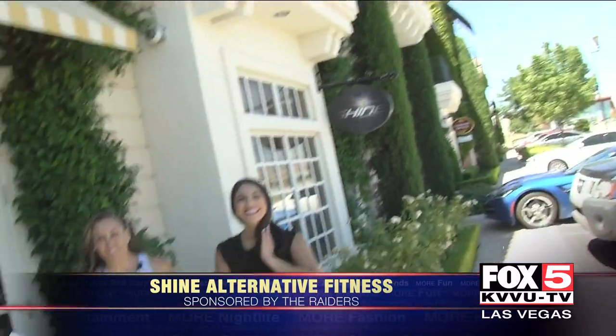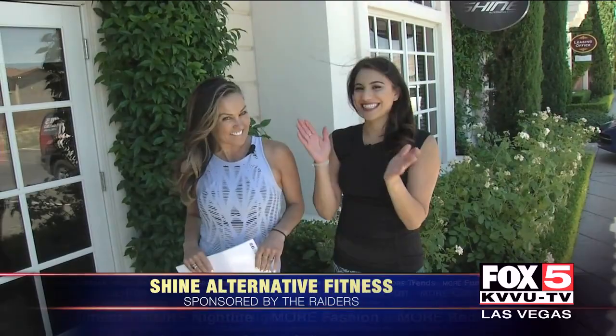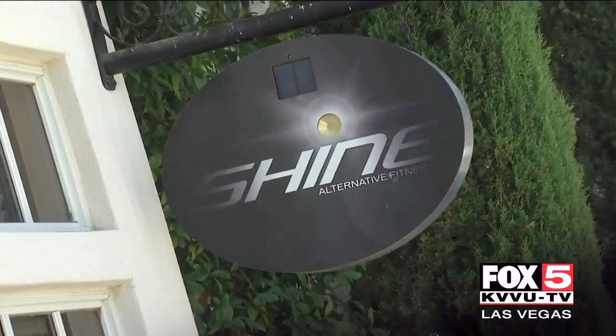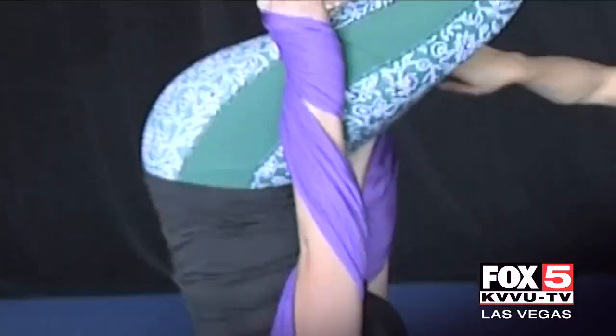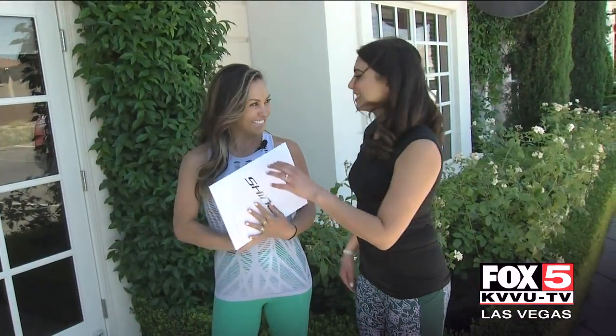Fit Friday is all about having fun while you get fit here in Las Vegas. Today we're doing something really fun — that's why we're here at Shine Alternative Fitness, because they mix core strength with flexibility with a little innovative trick-style workout.